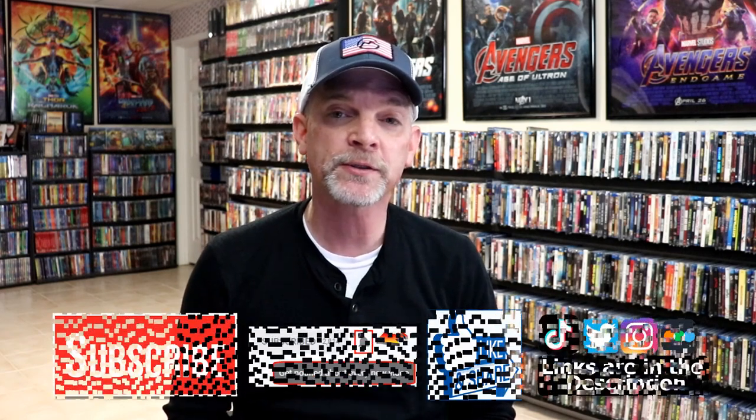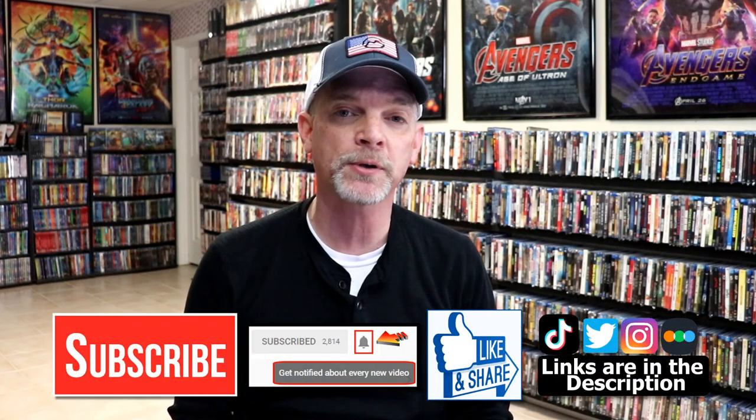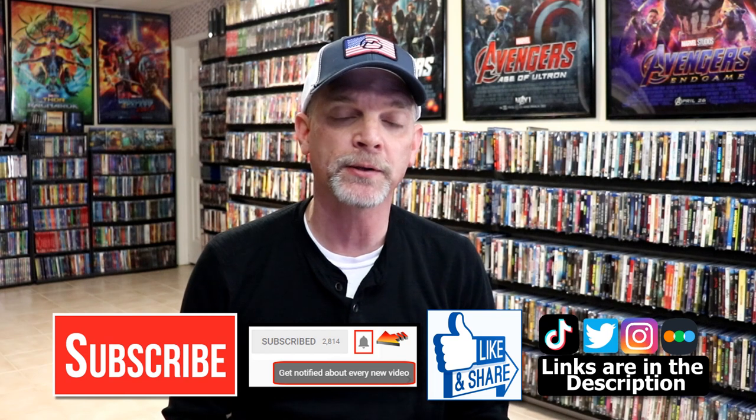Please leave a comment below. Let me know what you think about this particular unwrapping, and also let me know what you think about the film Pulp Fiction, because I really do enjoy reading the comments. If you like what you saw here today, please give it a thumbs up and share the video. If you haven't subscribed to my channel, I'd really appreciate it if you subscribe. If you do subscribe, please remember to hit that notification bell.